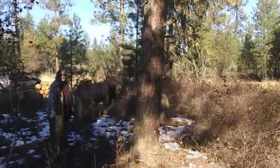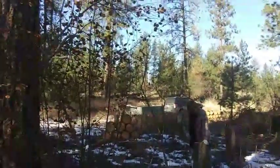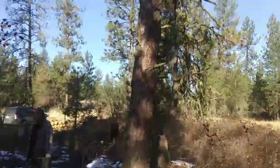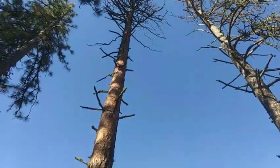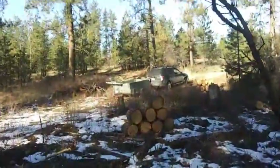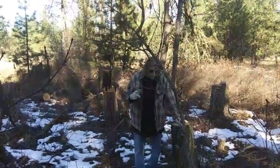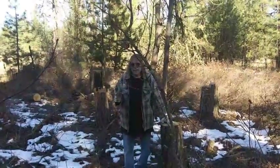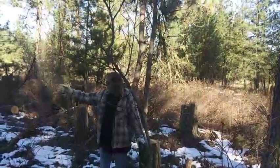So we're gonna deeply undercut it, put some chains on it — hopefully to that big tree over there — and pull it over and drop it right there. Otherwise we'll have to fix the fence. This one here is also leaning the wrong way and we're gonna have to pull that one over to the big tree over there as well. We'll grab a couple chains out of the trailer. We have a ladder and we have to pull that chain as tight as we can before we start. We can only pull about four feet and we'll use up a foot just getting it tight.